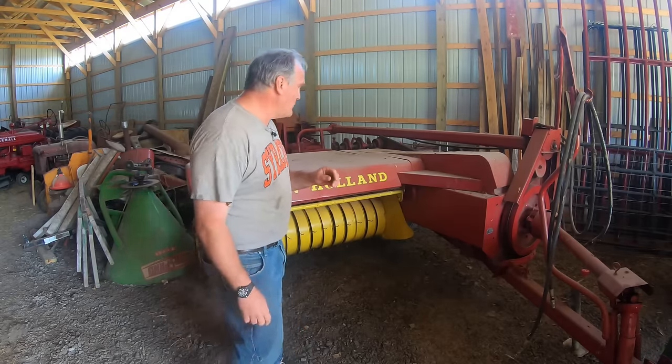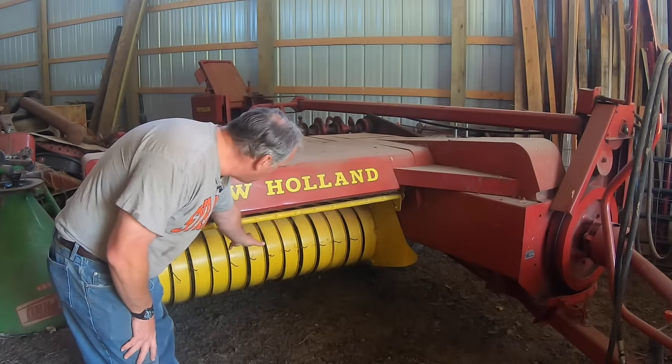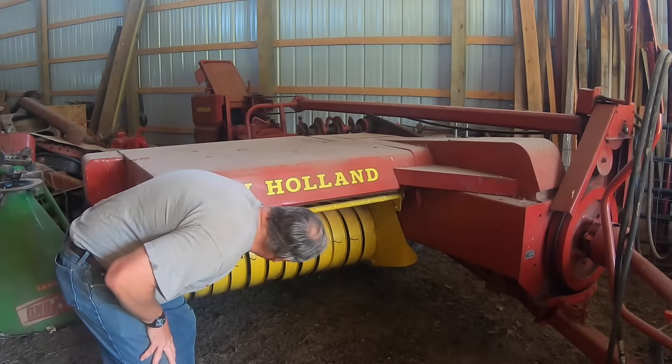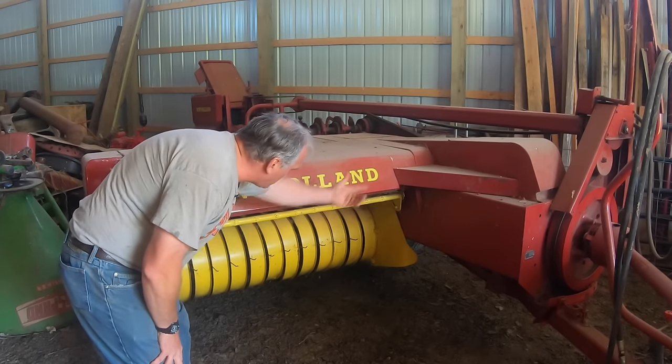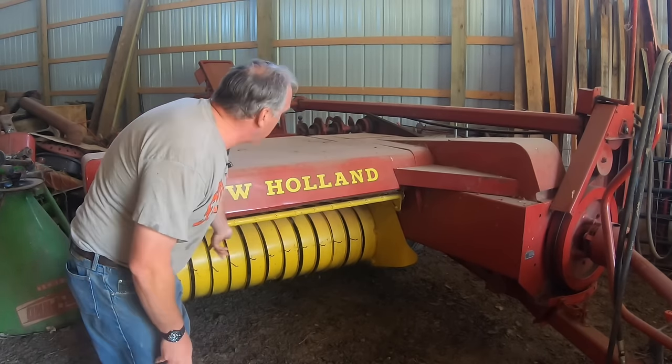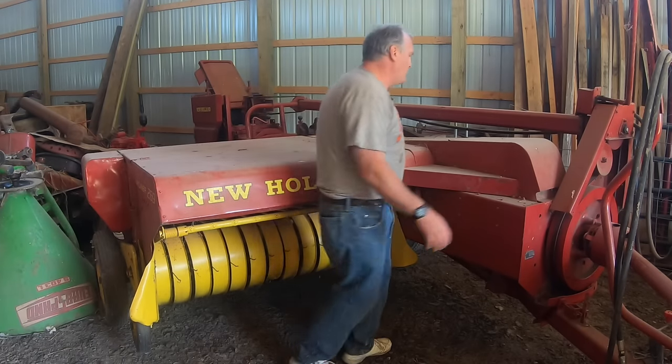But really quickly, here's how the square baler works. It's got a pickup that rotates and picks up your windrow. It comes into here and there's a set of feeder teeth which go back and forth this way, and they push the hay that's been picked up into here, which is the bale chamber.